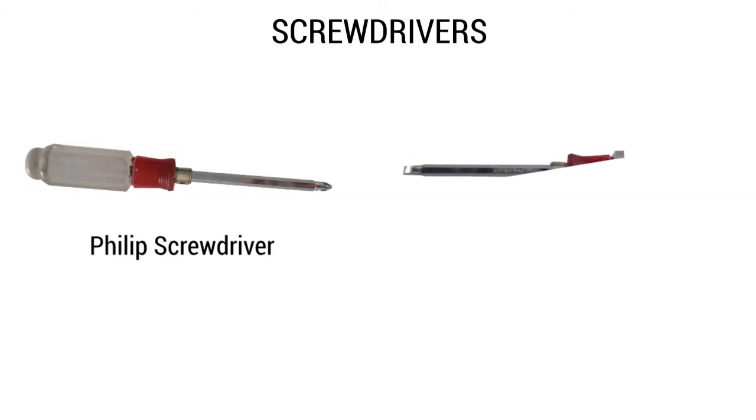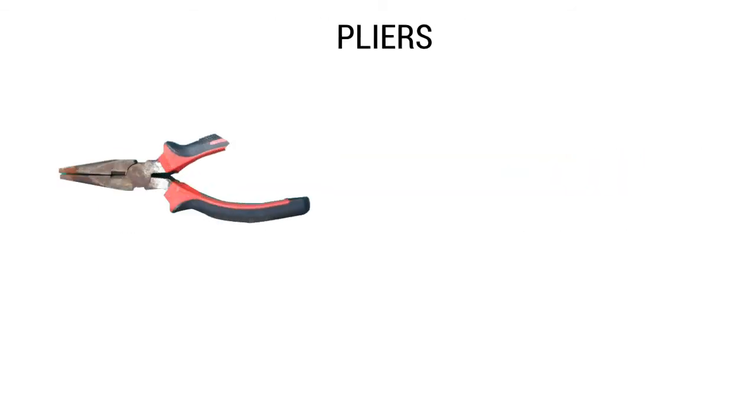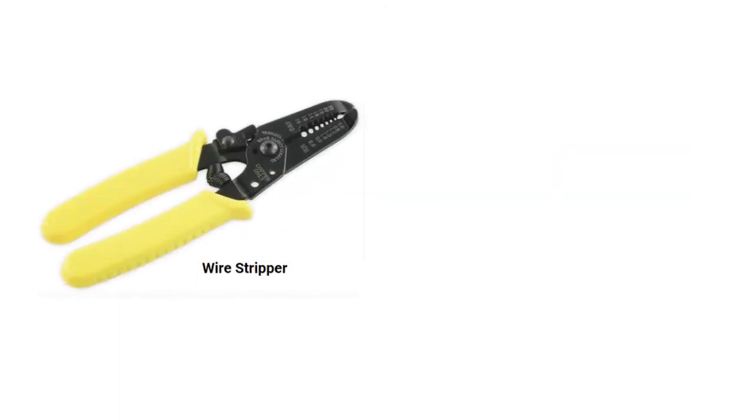We'll also need Phillips screwdriver and flat screwdriver. For pliers, we'll need long-nose pliers and side cutter. We'll also need wire stripper and utility knife. And of course, VOM.